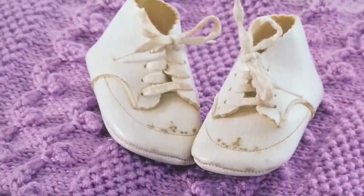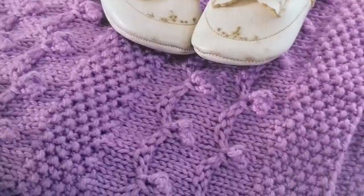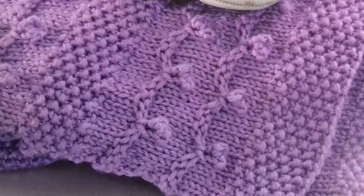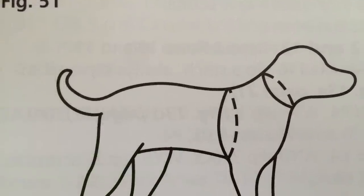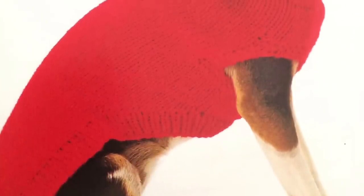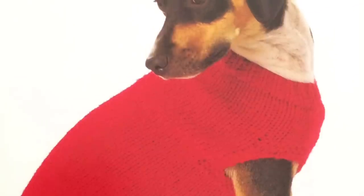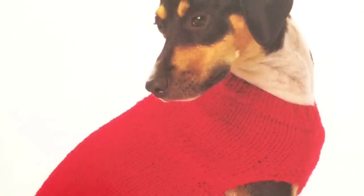There's a scallop baby afghan — oh my goodness, it is so cute! I just need to find a baby to knit it up for. There's also a dog sweater with a line diagram showing how to measure your dog, covering small, medium, and extra large sizes with neck and chest measurements, so it's perfect for customizing the fit.